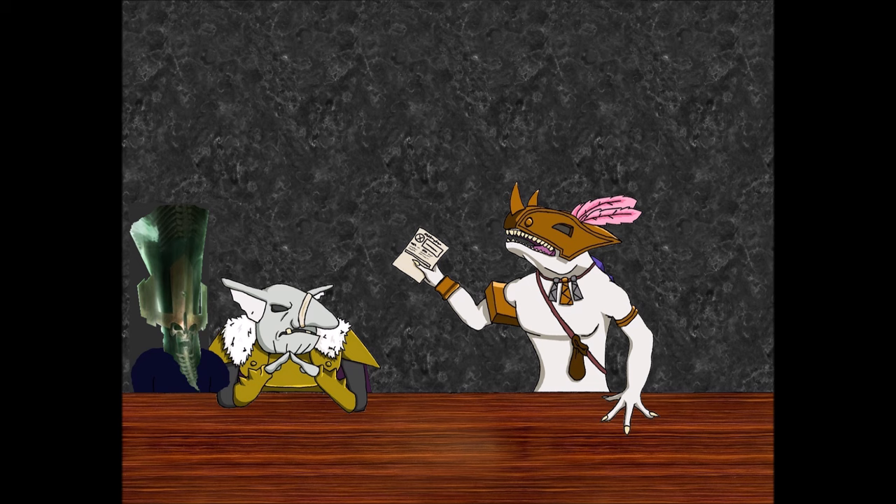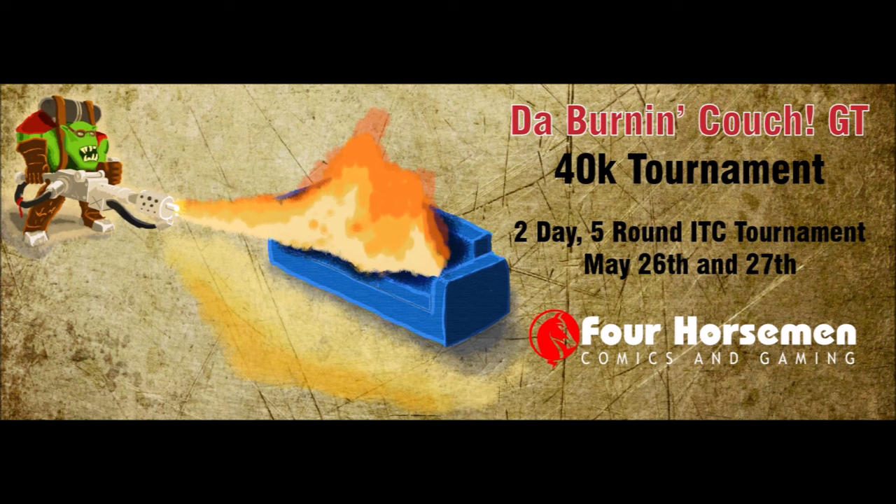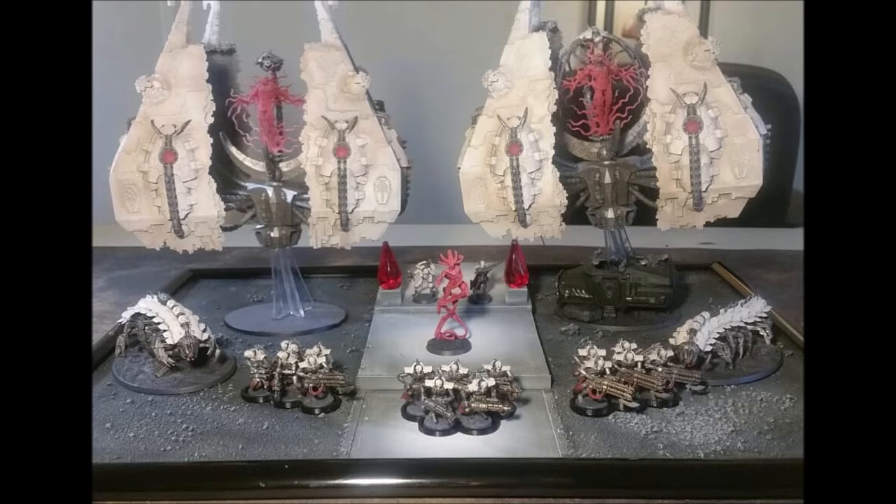I am still getting ready for this GT this next weekend — it's on May 26th. I got my Necrons ready. I've got one model left to paint — the Tesseract Vault — so it's the most giant model that would normally take a month, but I'm going to condense it down to a week. Everything else is done, the display board is just about done, and I got a couple of practice games in. I feel prepared and ready.